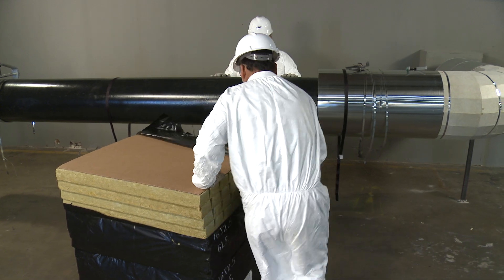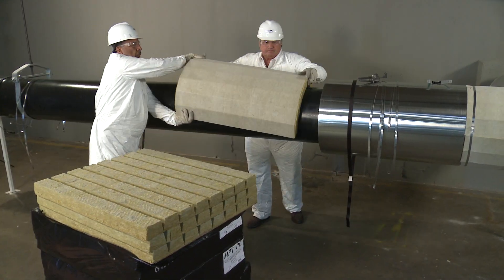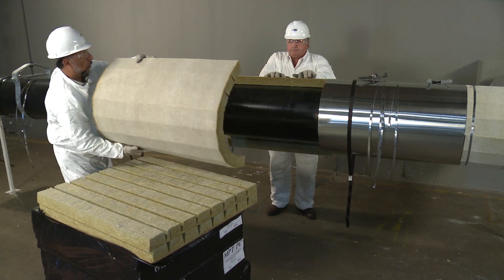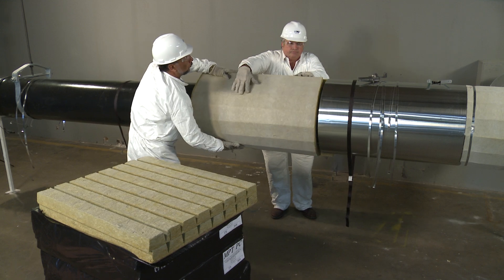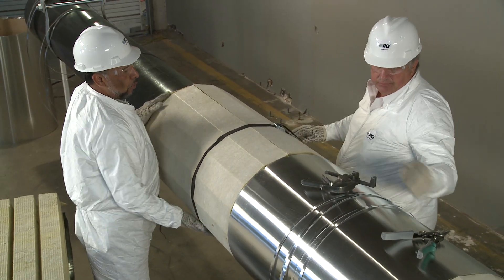First, we need a clean work area to prepare the insulation. Sections should be butted tightly together. The insulation is held in place with bands, reinforced tape, or wire.